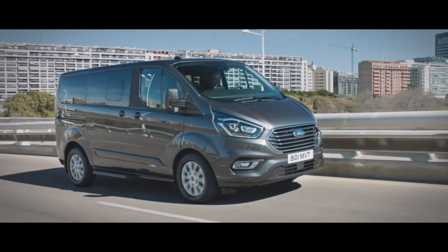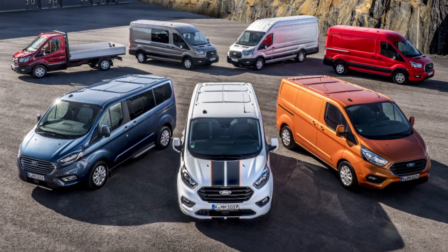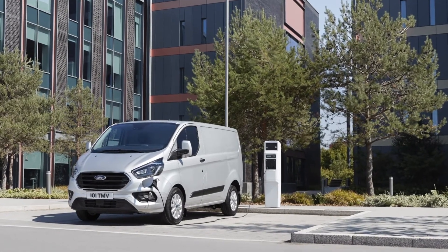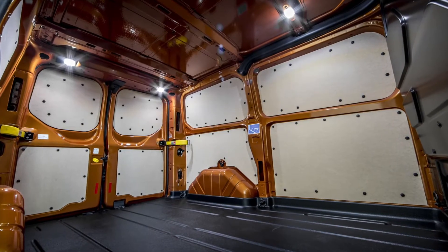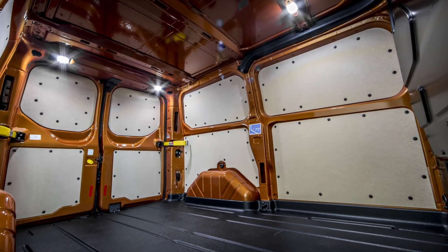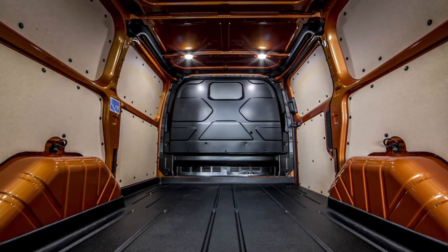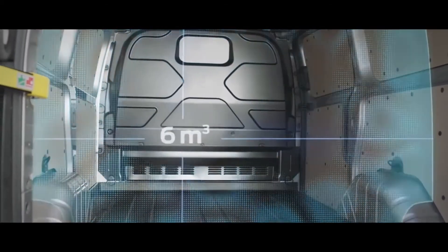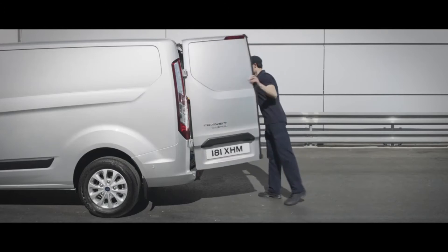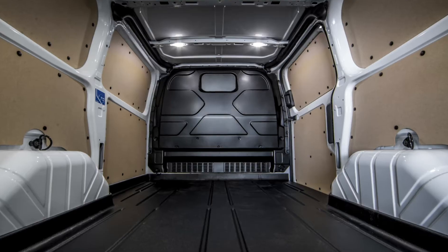Let's take a look at the range of vehicles available in the Transit Custom Plug-in Hybrid range first. The specification ranges from the base model all the way through to the very well equipped Limited model. All of the Transit Custom Plug-in Hybrids boast a load space of over 1100kg, perfectly suited for most of our customers' needs. You will also notice an unimpeded load area, so you still get that 6m³ space in the back, a completely flat floor and no compromise in terms of load space and volume.